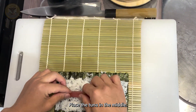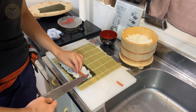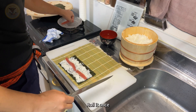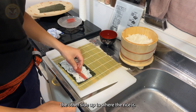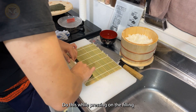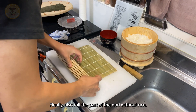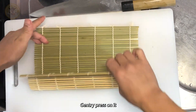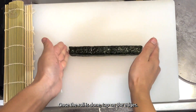Place the tuna in the middle. Roll it once, bringing the side closer to you to connect with the other side up to where the rice is. Do this while pressing on the filling so that it doesn't slip out. Finally, also roll the part of the nori with the rice. Gently press on it. Once the roll is done, tap on the edges.